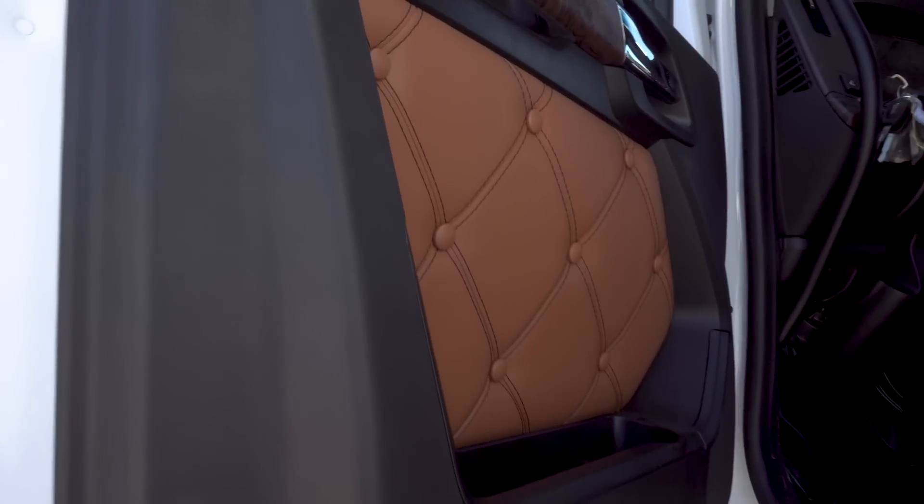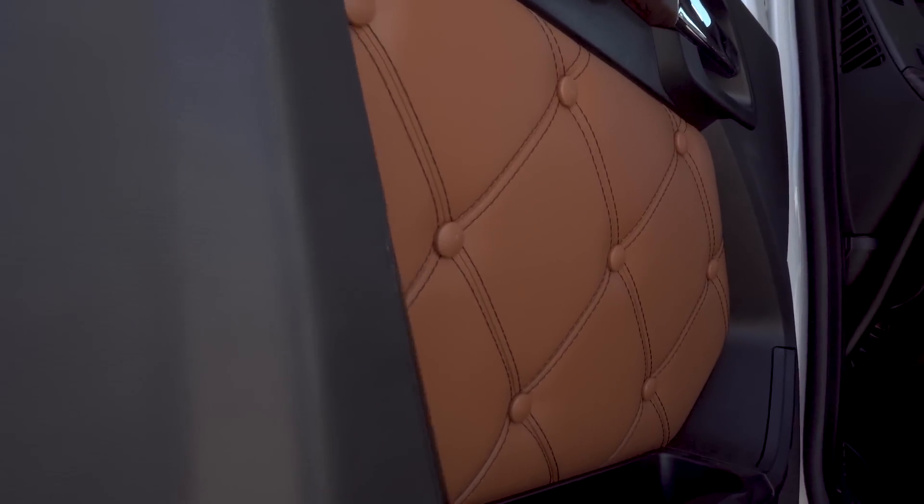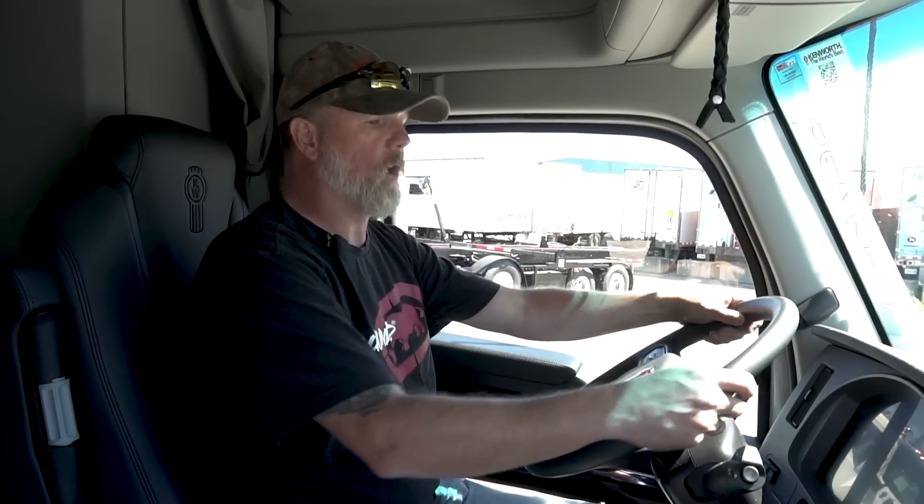Let's talk about the inside, starting with the front. This is the VIT package, so it's fully loaded. This is real leather — not pleather, not vinyl — real leather on the inside. The steering wheel is wrapped and stitched leather. These are just what you're paying for, and it really is comfortable.